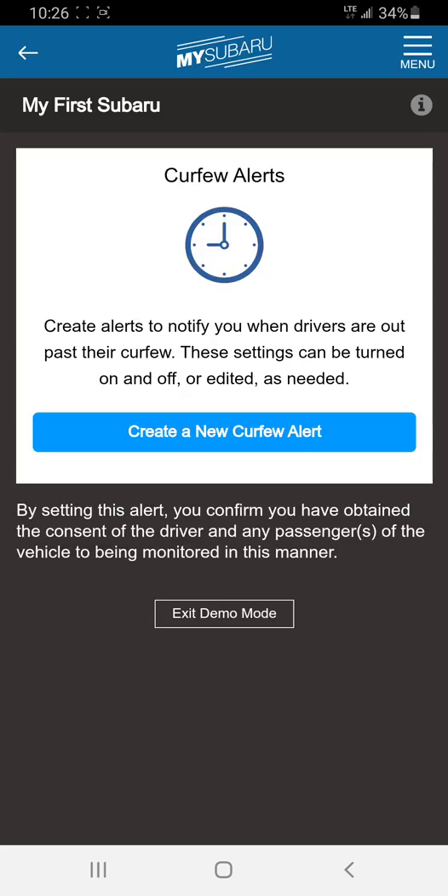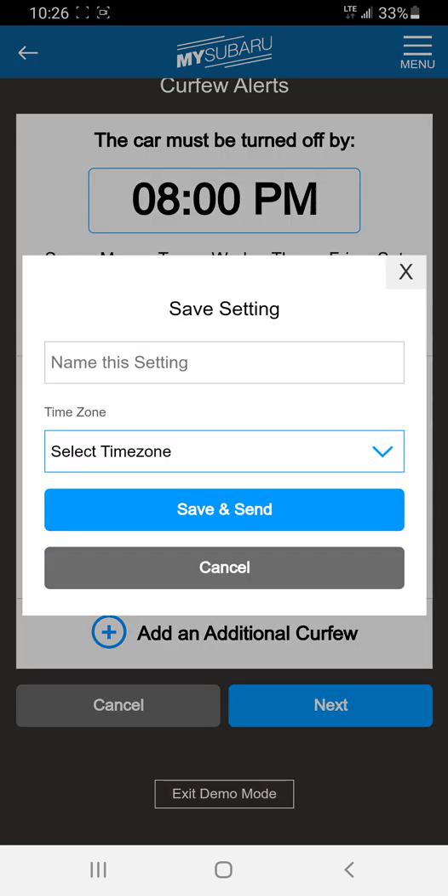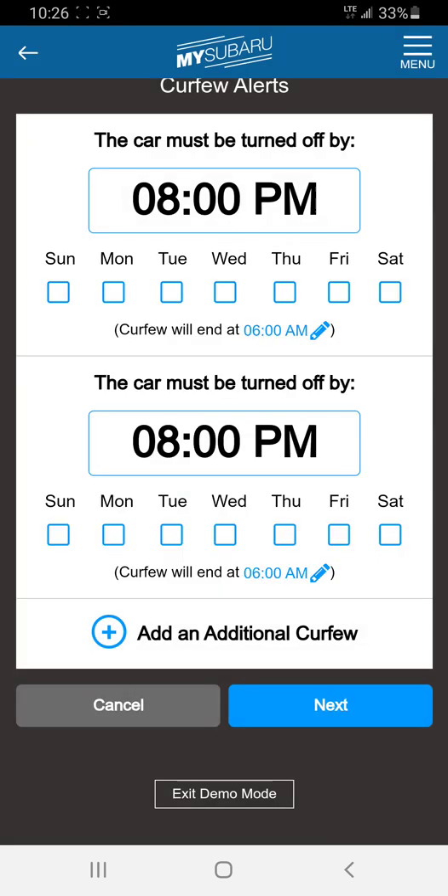There are also curfew alerts. I had a customer who purchased a vehicle for his daughter — she came in a few days later asking if there was a way to disable the curfew alert, because she got caught sneaking out when her parents received a notification on their tablet, phone, or computer. For curfew alerts, you have a couple of options: you get to select the day, the time, and you can set additional curfews. There are lots of options — you can set a time zone and name the setting.